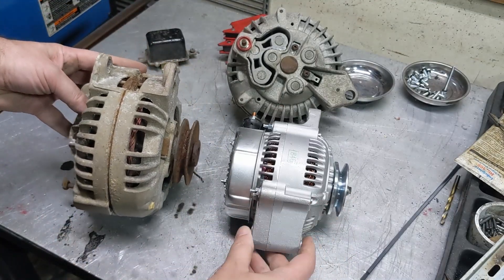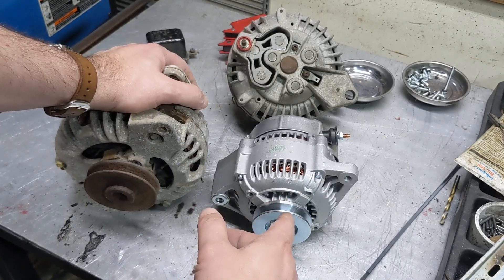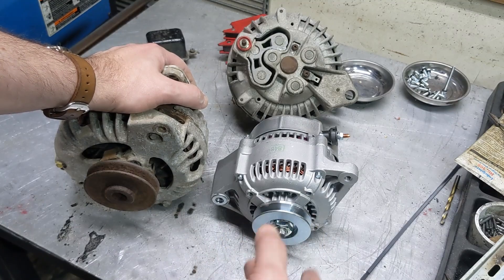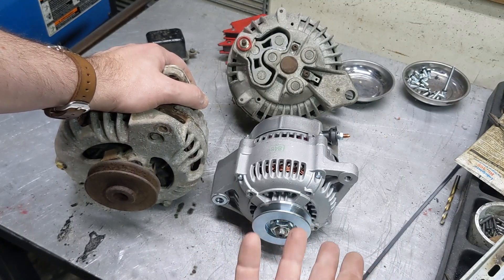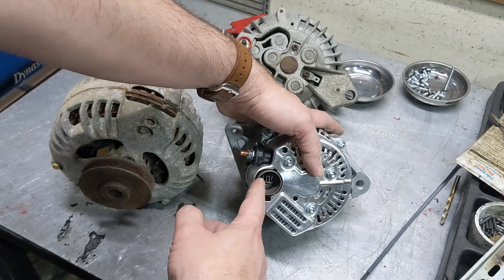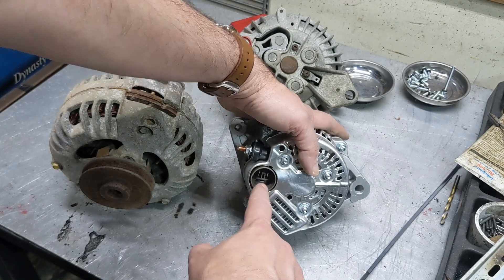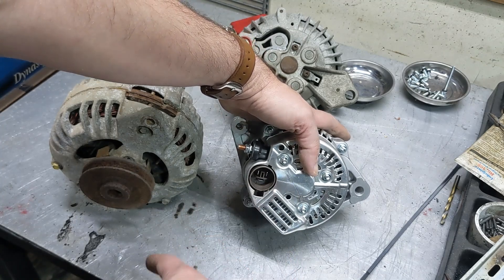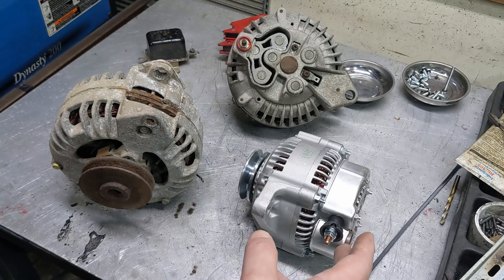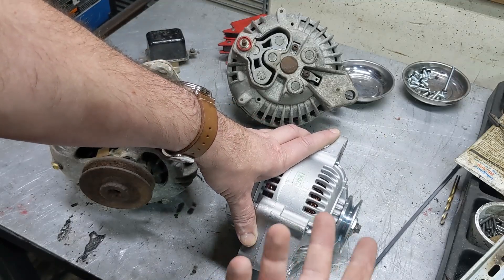So what I'm actually going with is this — look at the size of that compared to the Chrysler unit. This has about 50% more output, really good front and rear bearings, and it drives at a higher speed without problem. It's more reliable — not surprising, Toyota makes pretty reliable stuff. It's got a built-in voltage regulator; really there are two wires: one is the sense and one is the charge, plus a third wire to full-field it for testing. I'll cover wiring in a completely separate video.